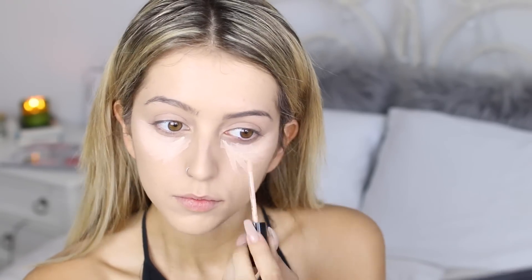Next, I'm taking my Too Faced Born This Way Concealer in Fair and placing it under my eyes to brighten them, and also putting it on my chin and forehead. Then I'm taking my handy dandy beauty blender and just dabbing it all out — this is just kind of my blending method.